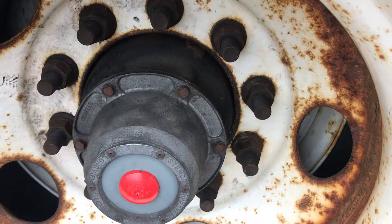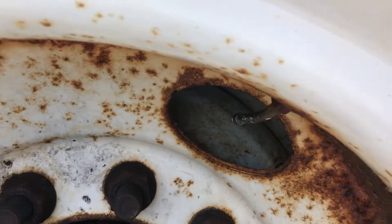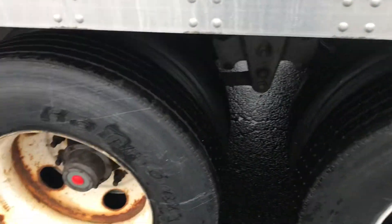This side — my lug nuts and hub bolts are all secure, no rust, no shiny threads indicating looseness, not leaking. My valve stem and metal cap — secure, not leaking. This valve stem and metal cap — secure, not leaking. I would also locate my other valve stem and metal cap — secure, not leaking — in both sets of tandems.